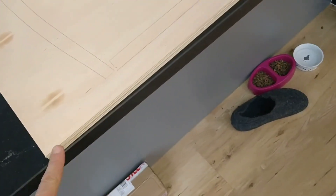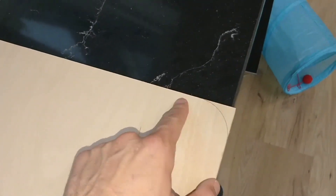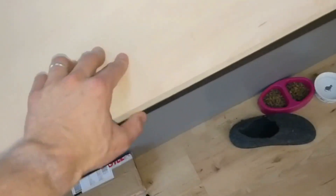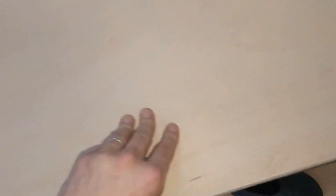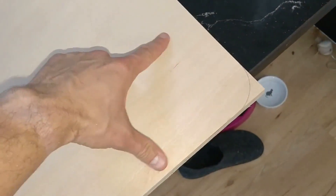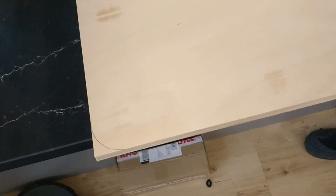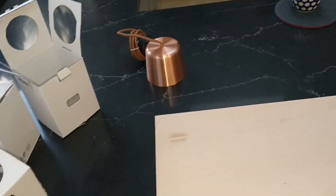I was toying with the idea of putting a curve on this, but if I'm going to go to the effort of staining it and putting a shadow effect same as on the wall over here, I don't want to do that. I want to keep it as similar as possible. I've squared this thing up so it is perfectly square to itself, so I'm just going to paint the edges black, then stain it, and then start doing the wiring.